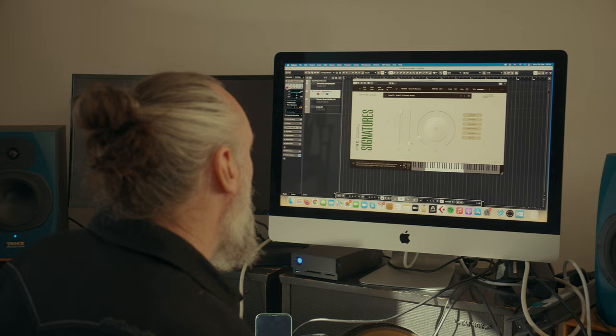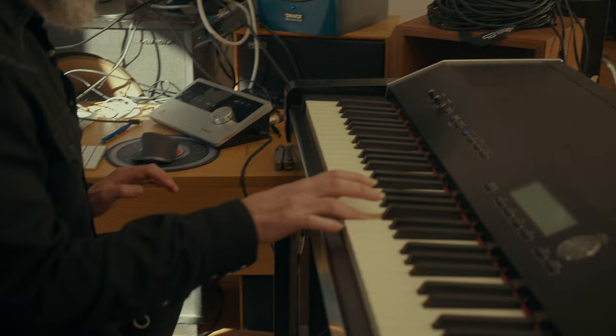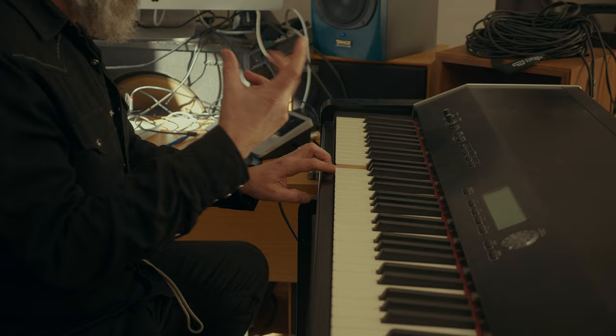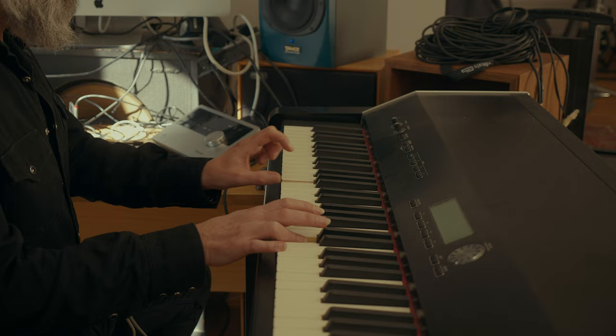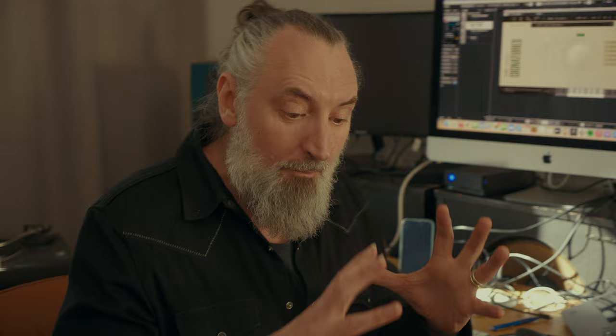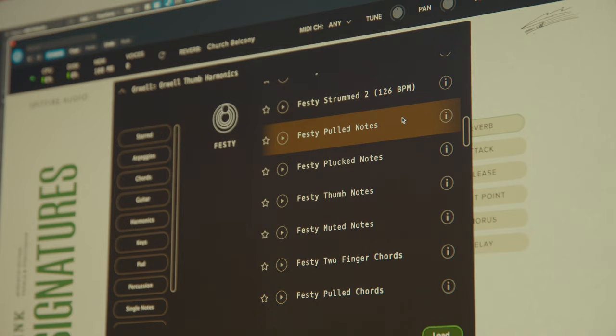Let's try something more like a plucked note from the Orwell — stick a bunch of amp on it. Yeah, you can hear the fret buzz on that one when I really push it. Another thing we put into the program was the start point — if you want to use some of the harmonics on the trails at the end of some of these notes, you can build an almost synth-like, ethereal sound. You can do that with practically every patch. Also included are the full kits.